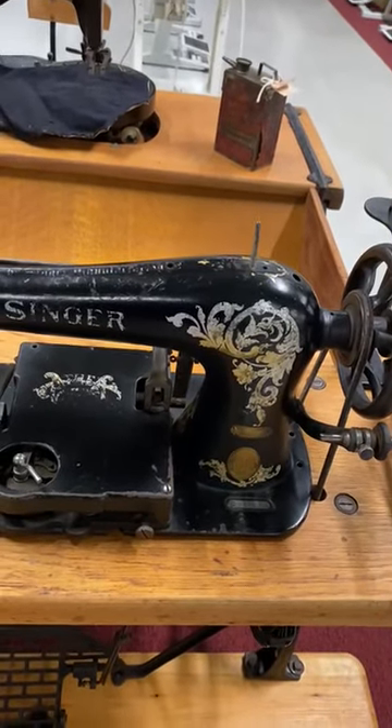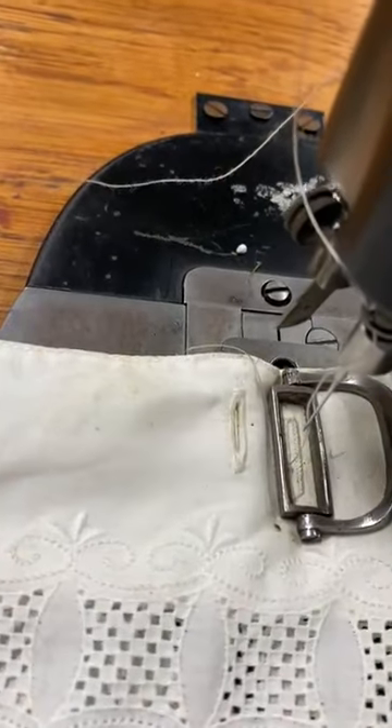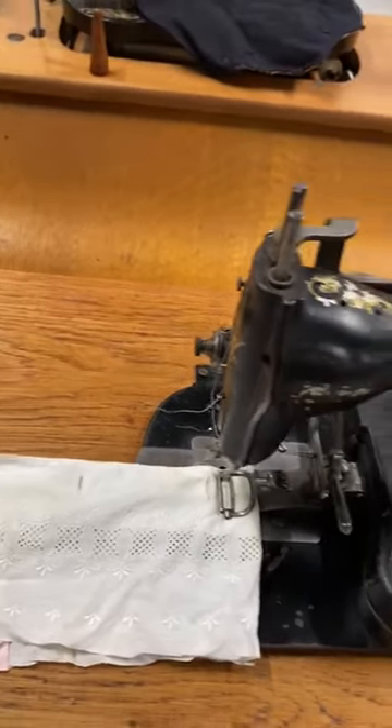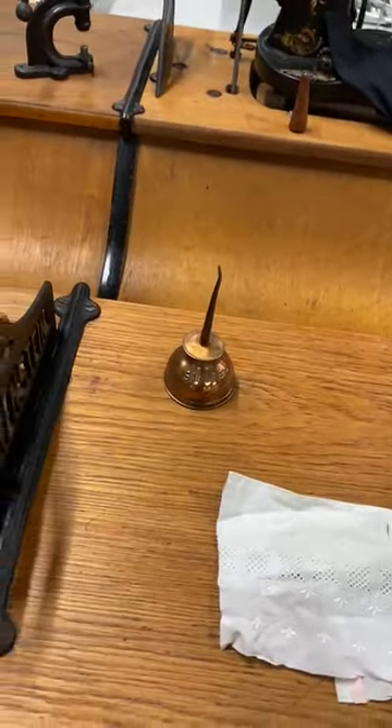This is a Singer 16 SV11 — a shirt buttonhole machine, really primitive, beautiful machine. Of course, we have a nice oil can with it.